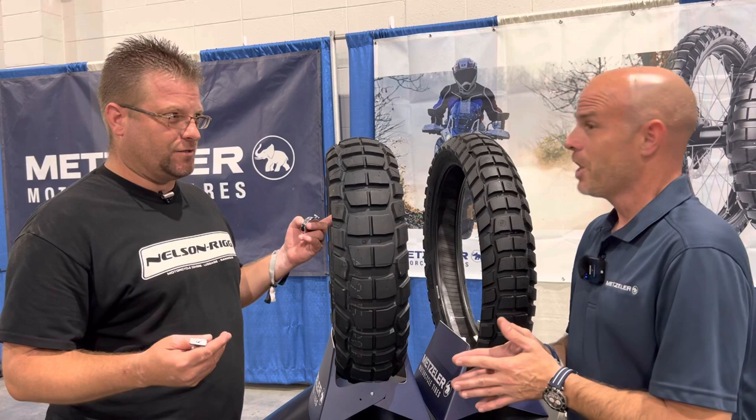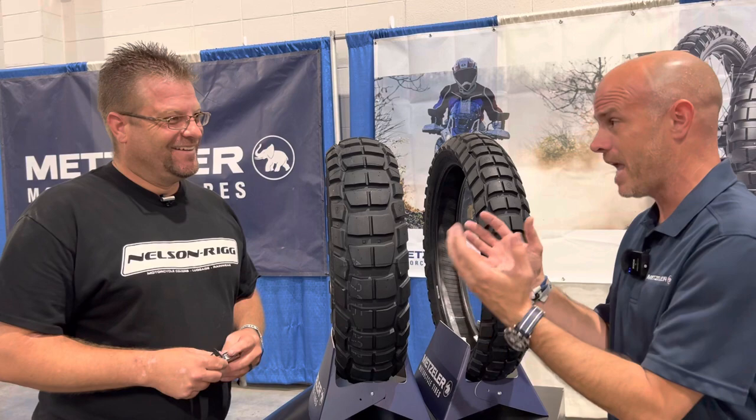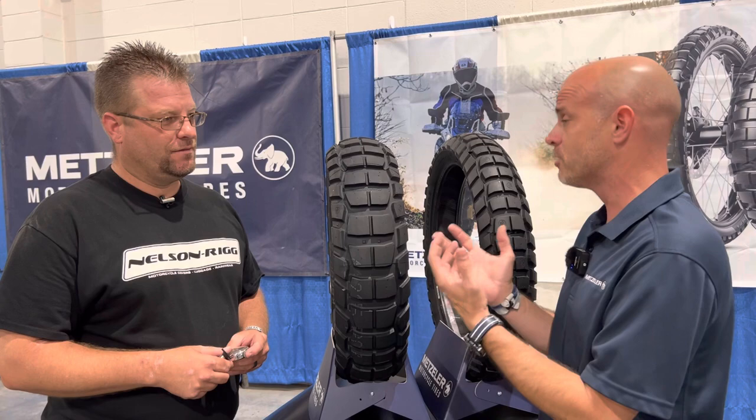Regarding mileage — it is so new I don't know yet. Based on what Metzler has told me, mileage is going to be pretty on par with the Karoo 3. If there is any improvement it is marginal — about five to ten percent better mileage than the Karoo 3.